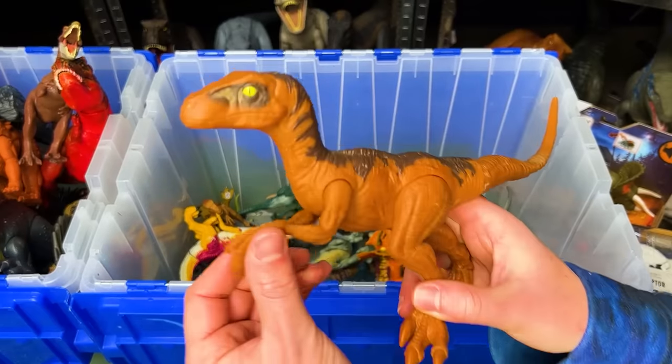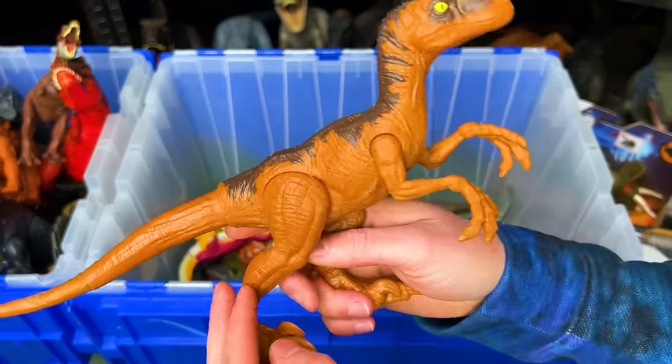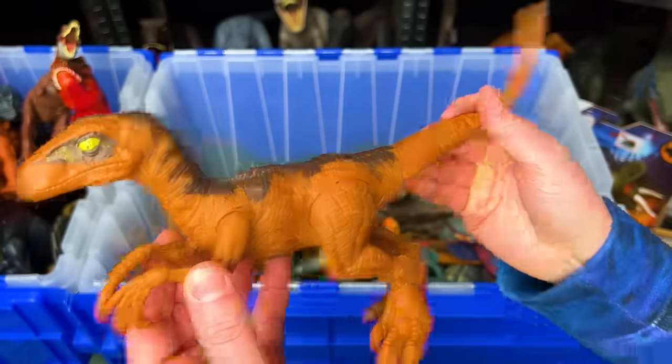Next up we've got a basic Velociraptor figure in the orange color. You can move its arms, its legs, and its tail.